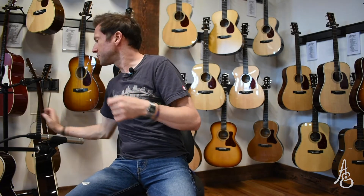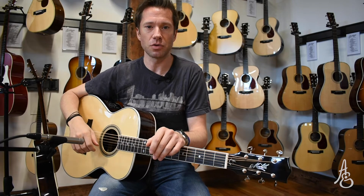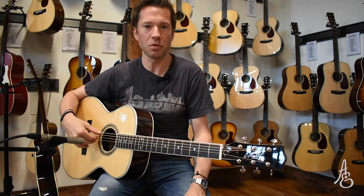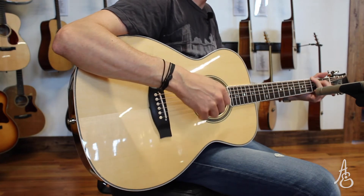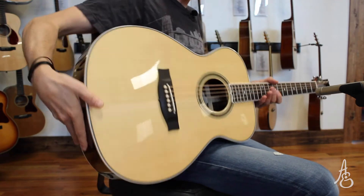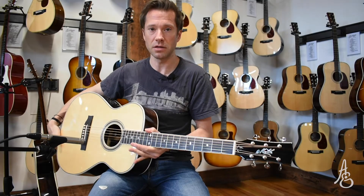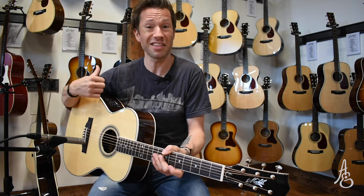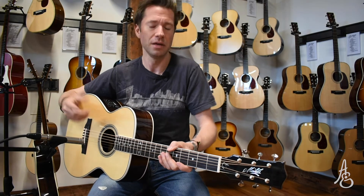Now, from the custom shop in Australia at Maton — the custom shop being one person, Andy Allen. He does these guitars one at a time, by hand. He gets to pick from the woods they have available and picks the ones he wants to work with. This is their CS Custom Shop Classic guitar. We're comparing these two because they are both spruce top OMs. This one has East Indian rosewood back and sides, and a very bright, light-colored European spruce top. I'm not going to compare the pickups today because the other guitar doesn't have a pickup — so that's a terrible idea. This one wins. Results are in.